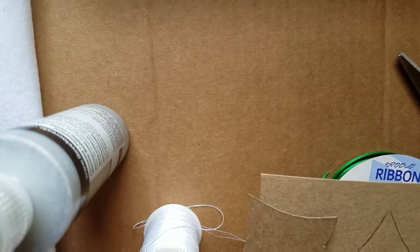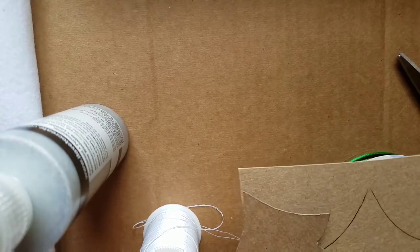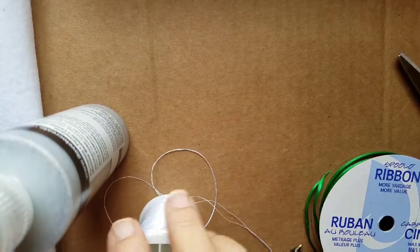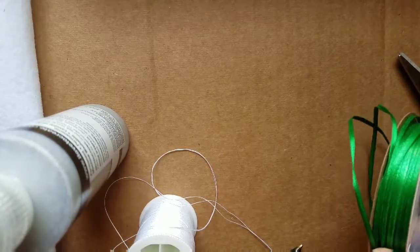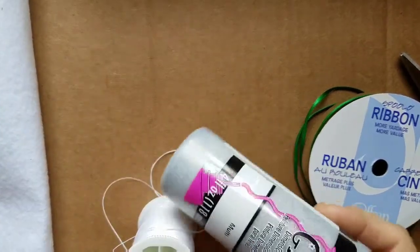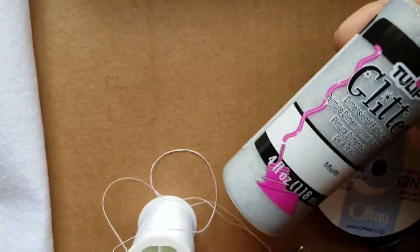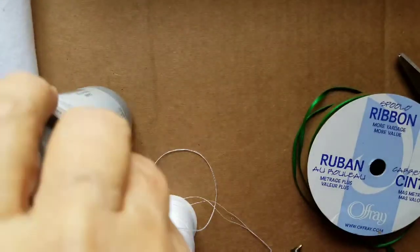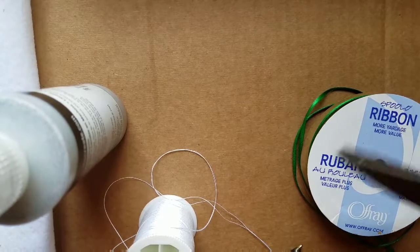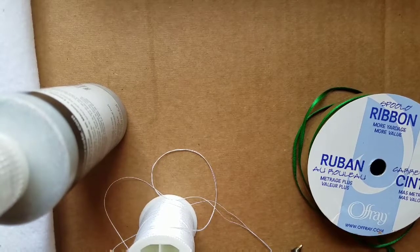So what you'll need is paper and pen, some lightweight cardboard, a needle and thread or a glue gun, 1/8 ribbon, some fabric paint, glitter, glitter fabric paint, felt in whatever color you want to use, and a pair of scissors.